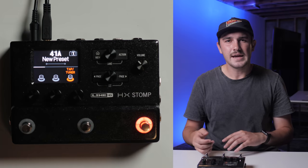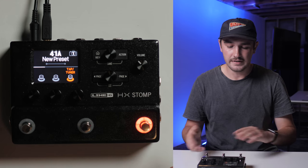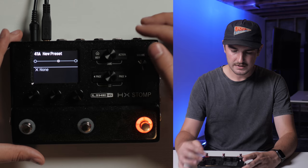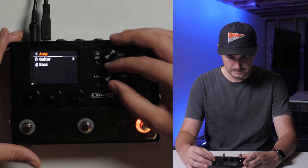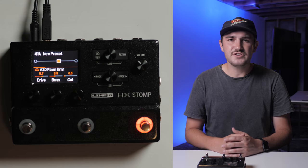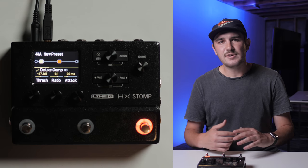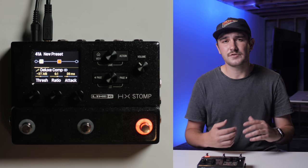So first, I would start by adding an amp to the third or fourth block in my signal chain. I'm going to go ahead and go to a new preset that's completely blank and go from there. I'm going to go to the fourth block and bring in an amp — I'm going to bring in the A30 font. After that, I like to add compression in the first block, and then I'll add my overdrive stages to the second and sometimes third block, depending on how much overdrive I desire for the patch to have.